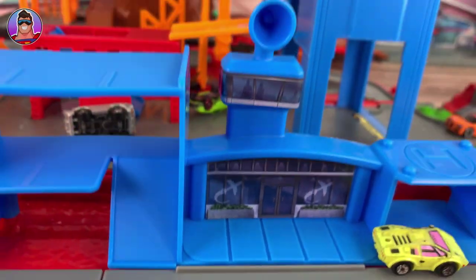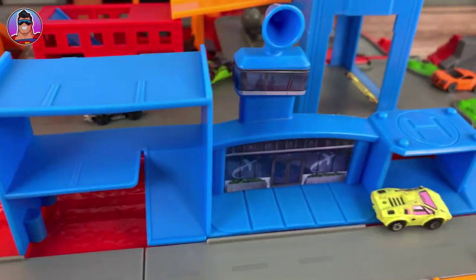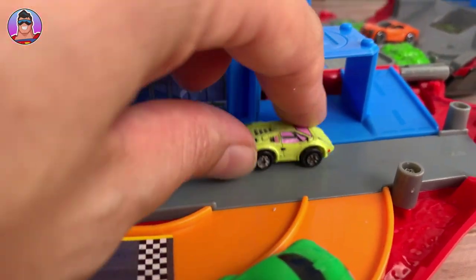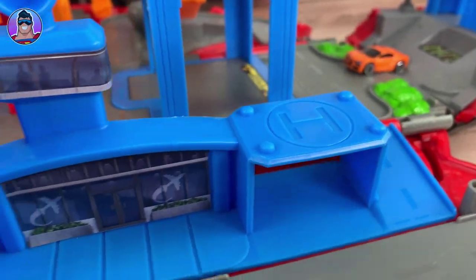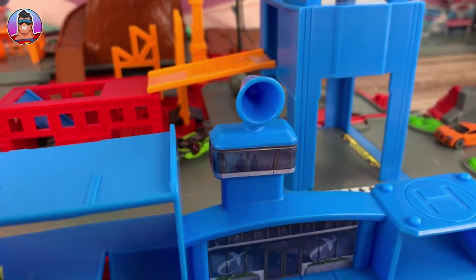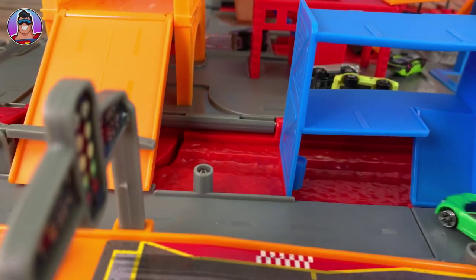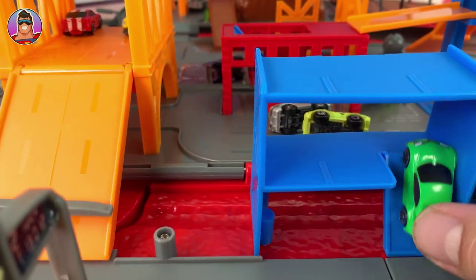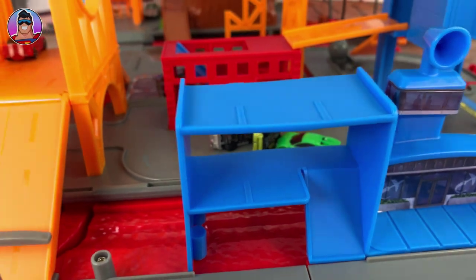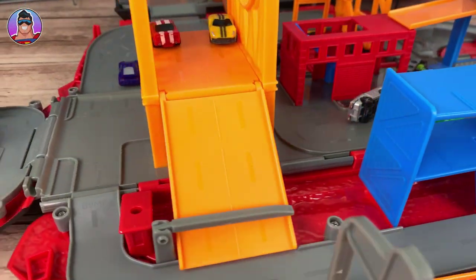Now here we have the airport. There's not much interactivity at the airport besides being a cool airport. You drive through it, there's a helicopter pad there — maybe there's a Micro Machines helicopter at some stage. The cars can go into the car park. Oh, my Lamborghini has crashed! Very steep hill here. It's hard doing it with one hand. Okay, now let's move over to the bridge.